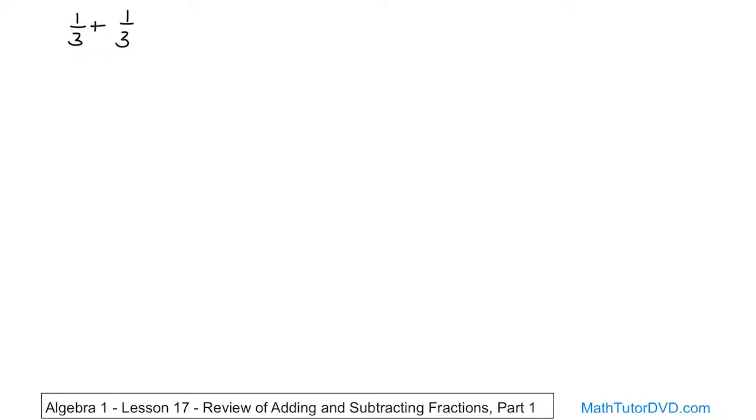To add or subtract fractions, you have to have the same denominator. So in this case we already have the same denominator. If you have a problem where you have different denominators, then you need to make them the same before you can actually add or subtract them. So it's a very simple rule — they have to be the same. Now, this one is already the same.